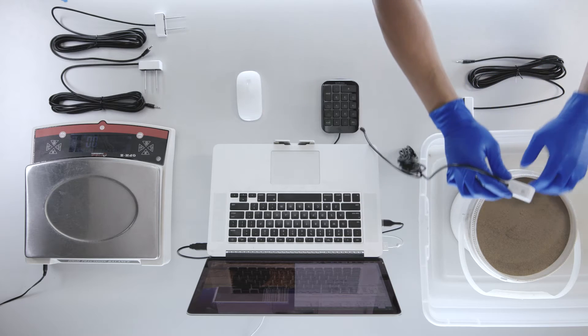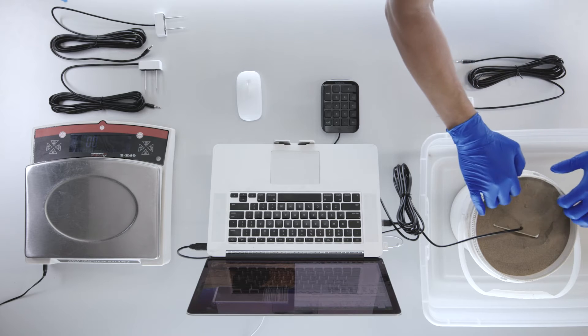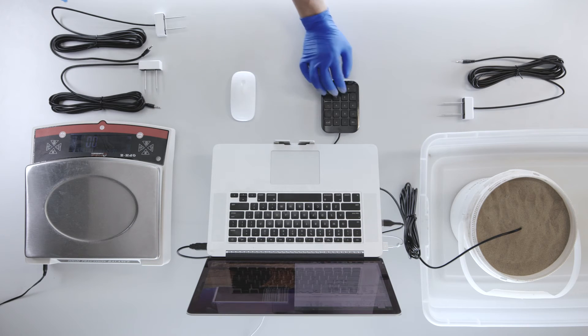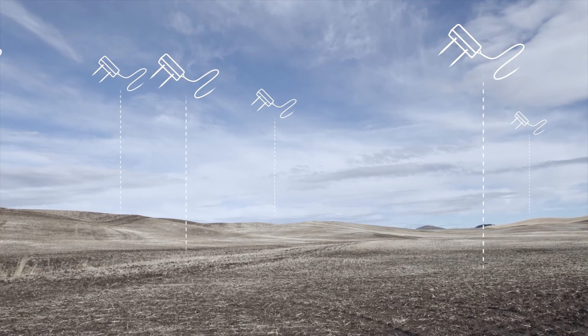Accuracy and affordability: we have worked hard to improve the accuracy of our soil moisture technology. Our unique calibration minimizes sensor-to-sensor variability. The result is our best soil moisture sensor ever. At the same time, we kept it affordable, because a sensor you can't afford isn't precise at all.